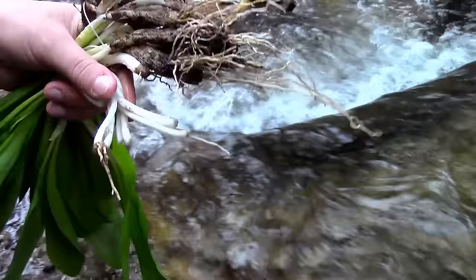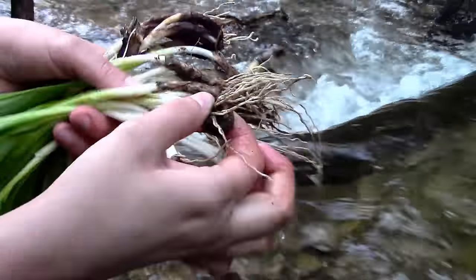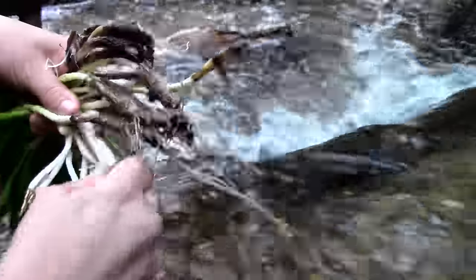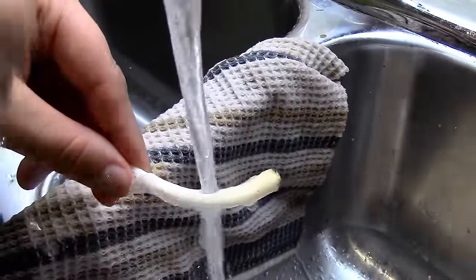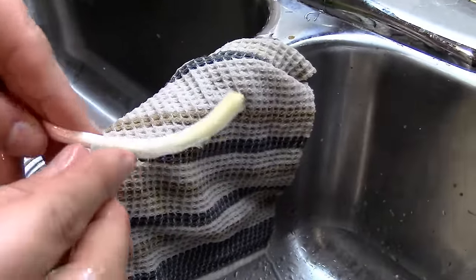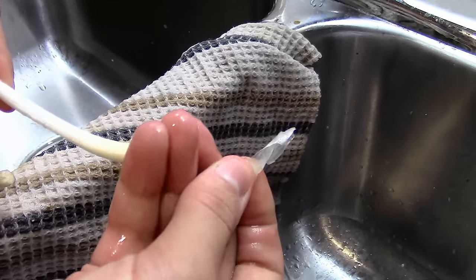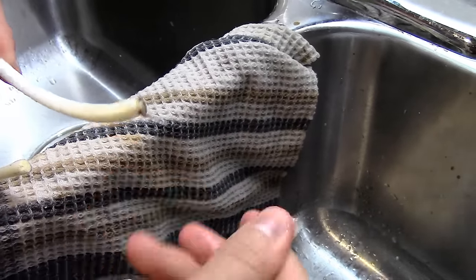Now that the leeks are nicely washed, I'm going to let my wife tell you how to make leek soup, which is usually only enjoyed in five-star dining restaurants. The secret to great wild leek soup is to keep the ingredients simple. The wild leeks have a wonderful flavor on their own and you don't want to overpower them with too many other ingredients.